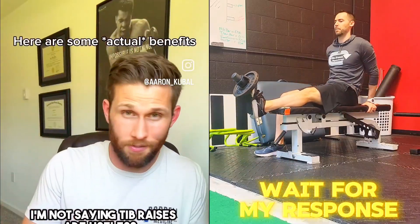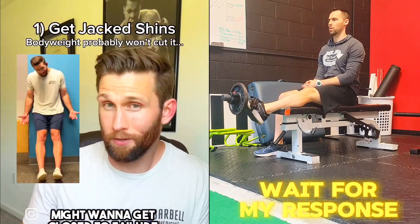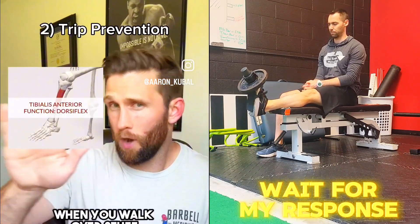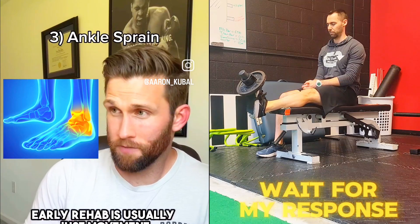I'm not saying tib raises are useless — they're dumb, but here's some actual benefits. One: jacked shins look sick, though you might want to get closer to failure with heavier load. Two: if you're old and scared of tripping, the tibialis lifts the foot up when you walk over stuff so you don't drag it. Three: ankle sprain early rehab is usually just movement in every direction — tib raises cover dorsiflexion.